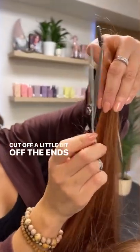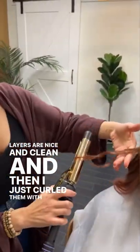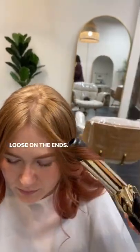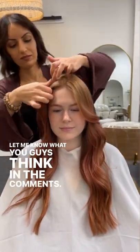I cut off a little bit off the ends just to make sure her layers are nice and clean. Then I curled them with my curling iron — it's Hot Tools, an inch and a quarter — and left them really nice and loose on the ends. This is my favorite way to do and style curtain bangs. Let me know what you guys think in the comments!